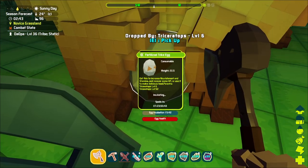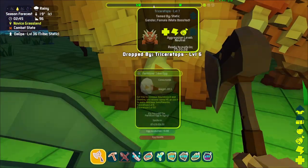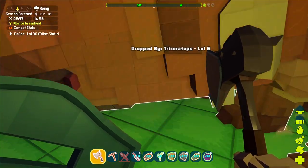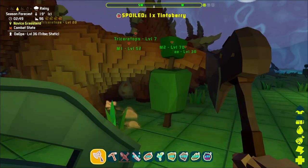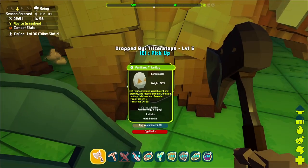They're just sitting there, so in 15 minutes this is going to pop up another little baby Triceratops. And that is the basic basics for taming the Triceratops, mating, and then doing the thing with the egg.